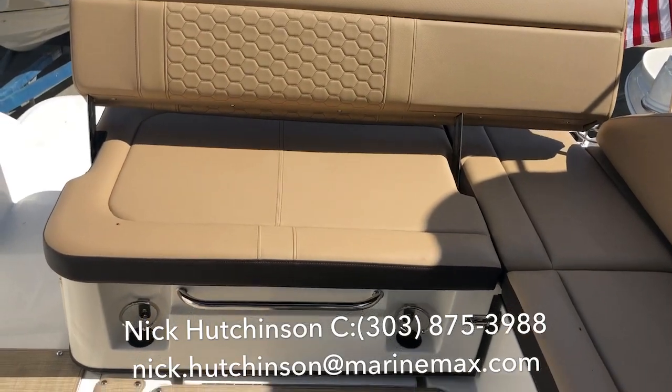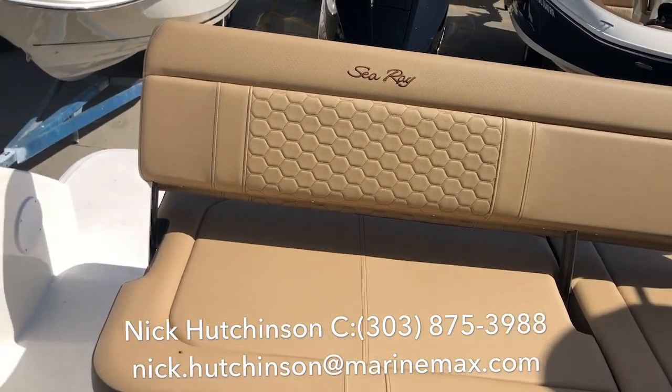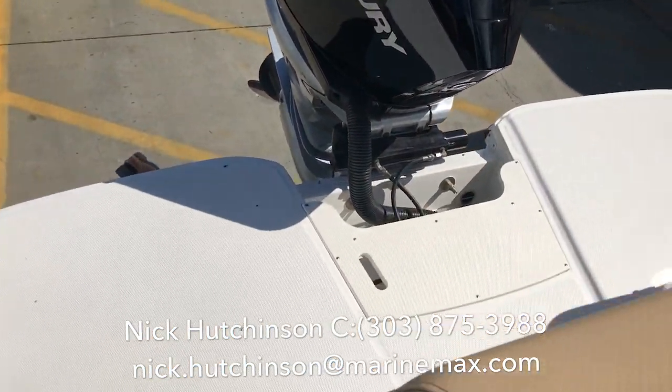Another thing that makes this boat unique is this rear platform that slides forward, giving you more room on the swim deck. Right now it's moved all the way back and you still have this much room.